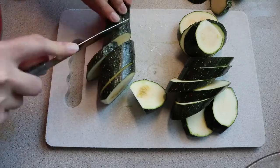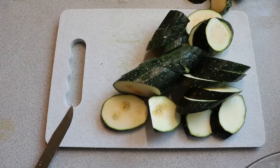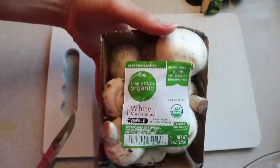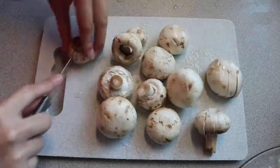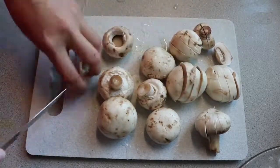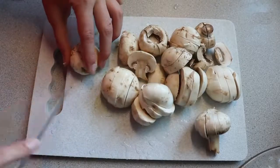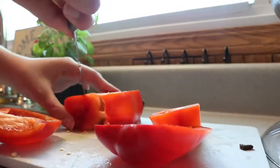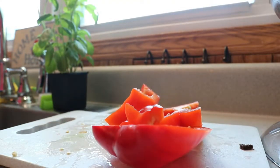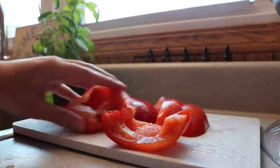I'm starting by cutting my zucchini into pretty thick slices and slicing up my button white mushrooms. I like to keep my red bell pepper in pretty large chunks because I want to put them on the grill and get a good char on them. Then I take them off, let them cool, dice them up into little pieces, and put them in my pasta.